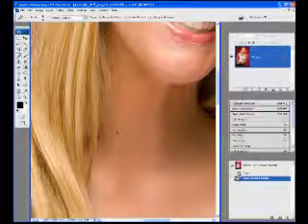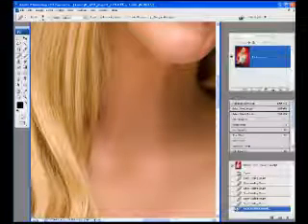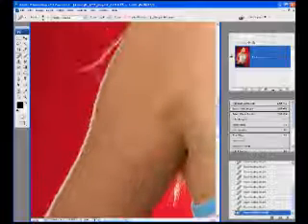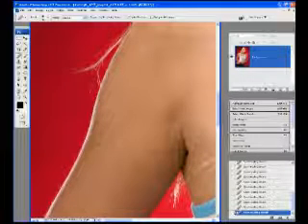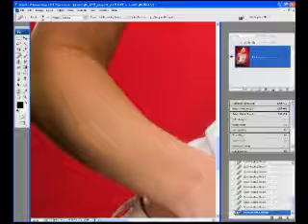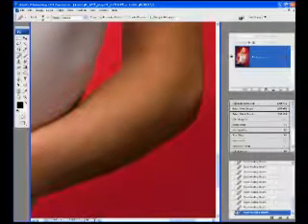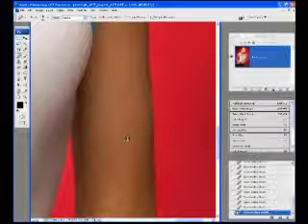It got rid of most of it but left a little bit, so I'm going to change that back to normal. If you want to get rid of something that is darker in your image and you don't want to affect anything lighter, change the mode to Lighten. On the opposite end, you could change it to Darken if you want to affect something lighter than the pixels surrounding it. I'm not going to get rid of everything here — I still want some texture to the skin. I don't want smooth plastic skin that looks fake, so I'll leave some of it. It actually has great skin, so I don't want to mess with it too much.